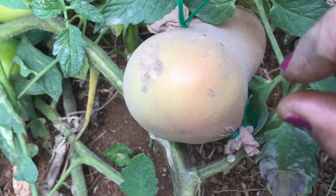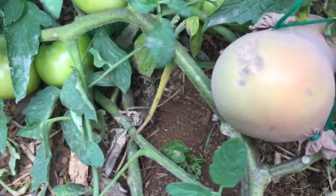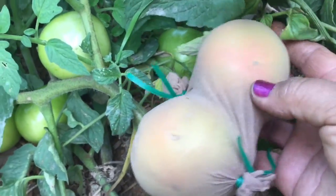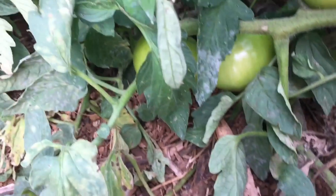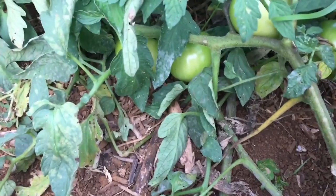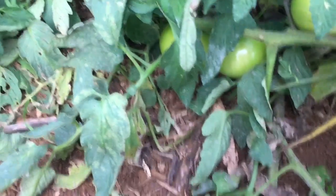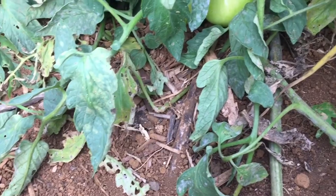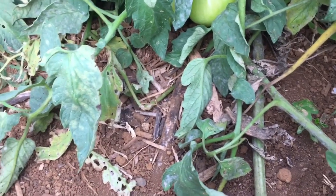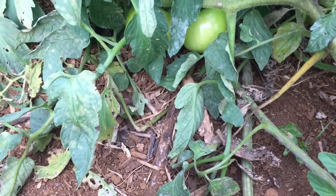The pantyhose moved, but you can see the holes. This one's not quite ready yet — maybe a couple more days. Look at all these beautiful tomatoes in here! I'm going to go ahead and cover those with pantyhose. I didn't even trim this tomato vine at all, I just let it go. I added Epsom salt and I only watered it a few times when I first planted it.